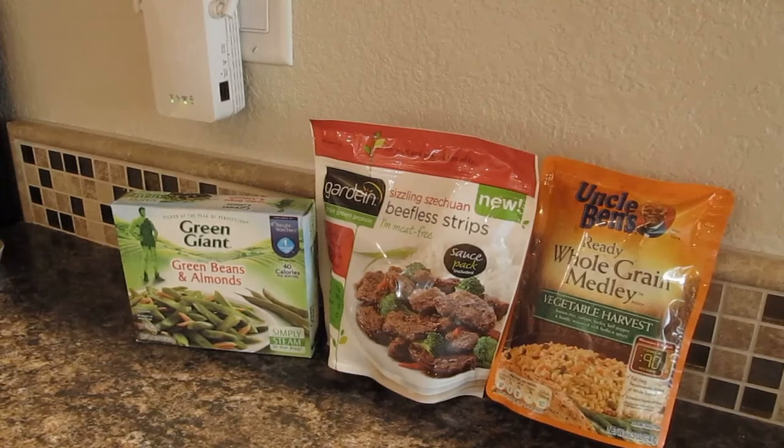Today we are going to do another dinner and a movie. You guys like these a lot from what I understand. Let me know if there's anything else you'd like to see — reviews on food, etc. So anyways,